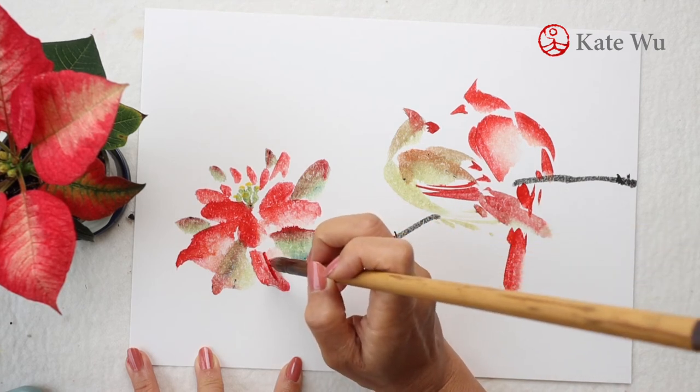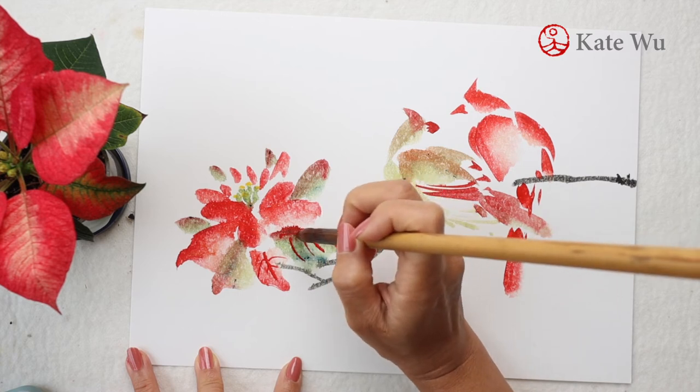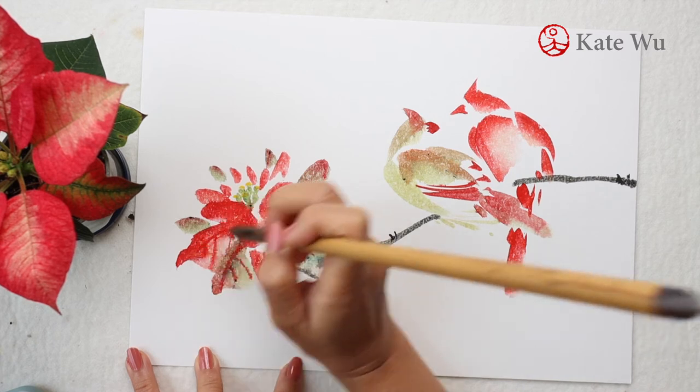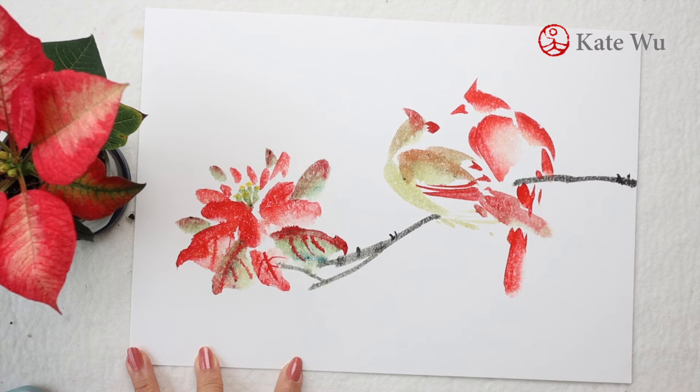I remember that I said I would paint these birds on real rice paper — I'll do that in my next video, so please stay tuned. Click on the bell notification button so that you don't miss out on the next update.